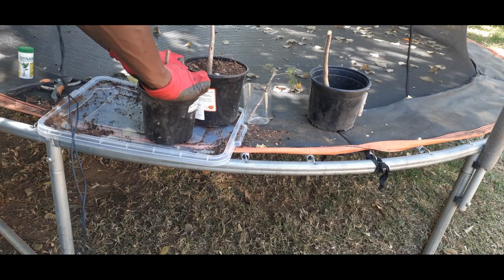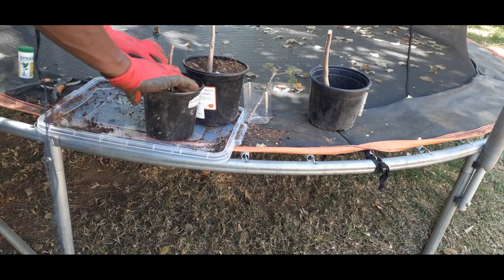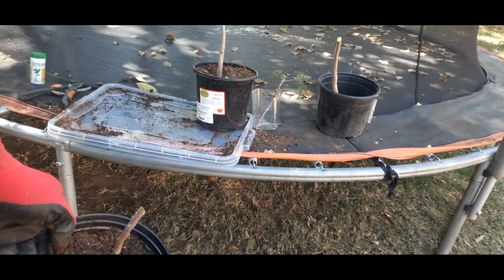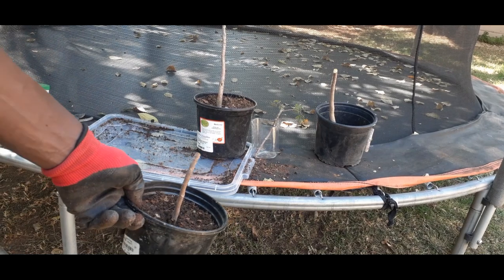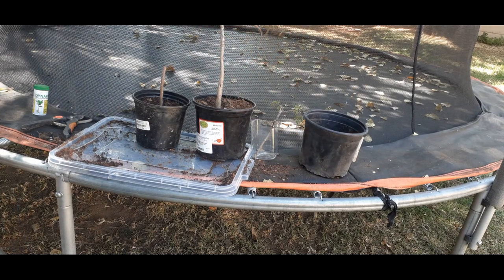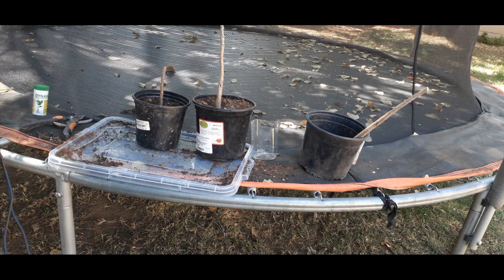And off we go — this one is now in. As you can see, we have successfully placed it inside. Now moving to these two: I need to get a bigger pot for this one because it's got a very big root system at the bottom, and I don't want to suffocate it. And this one we're going to do exactly the same.